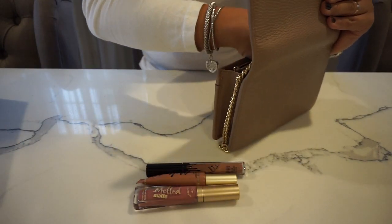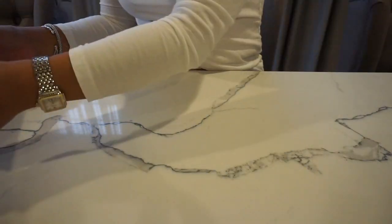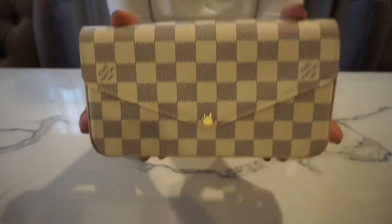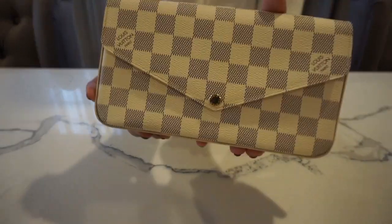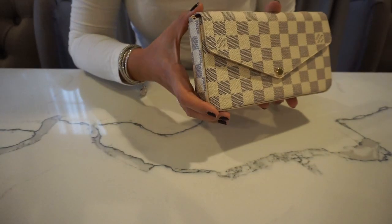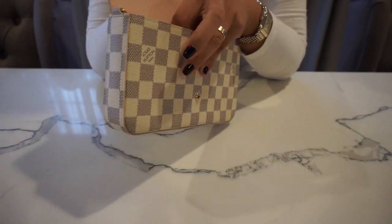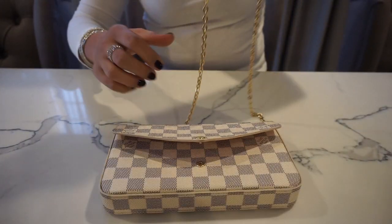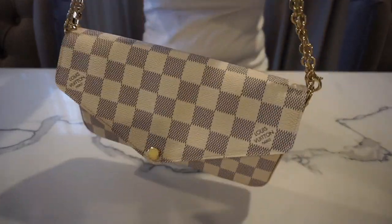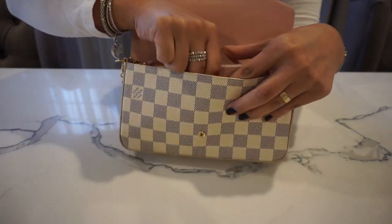Now I'll show you the other bag. This is from Louis Vuitton — it's the Felicie Pochette in the Damier Azur canvas, and it retails for $1,030 US dollars. The length is 8.27 inches, the height is 4.72 inches, and the width is 1.18 inches, with a removable strap drop of 22 inches. This looks very cute as a top handle bag too — just twist it and it's a very cute look.